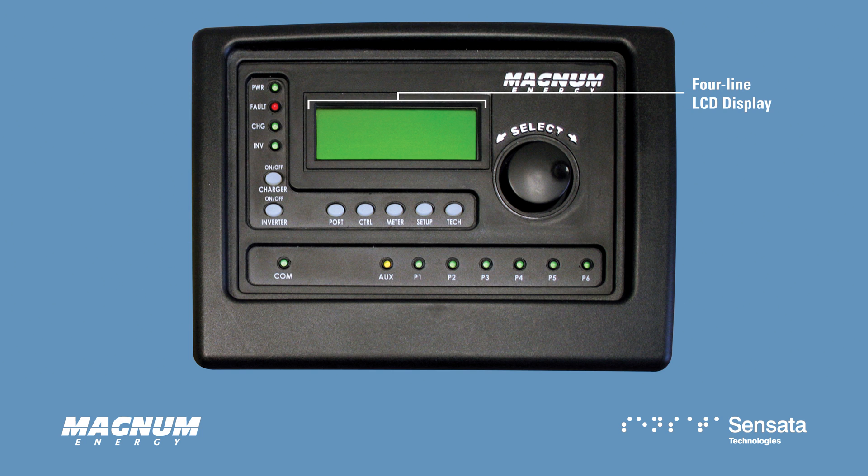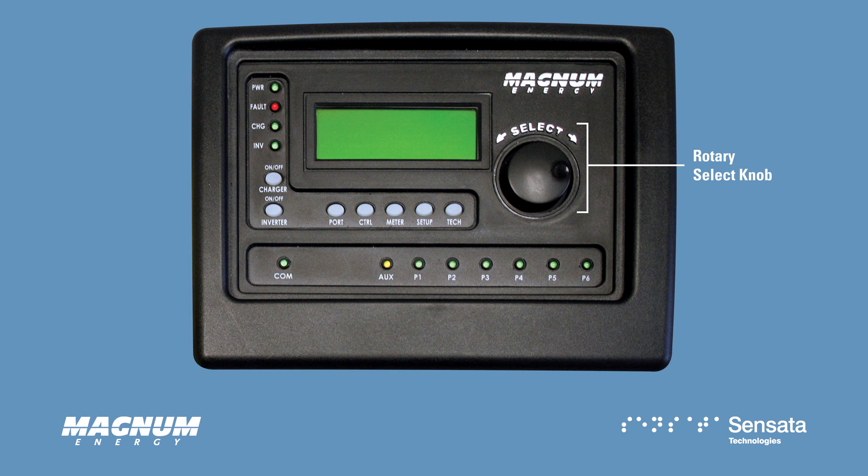a four-line LCD display, and an intuitive rotary select knob, which gives audible feedback for each motion, making it easy to navigate and program.